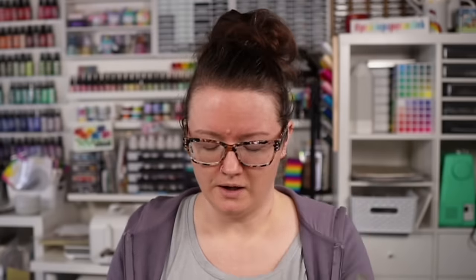I did some more watercoloring using distress spray stains — I showed that in a recent video. I've done it in the past and in a couple of recent videos, and I forgot how much I enjoyed watercoloring with spray stains. That's all I used — just spray stains — and I had a lot of fun. Keep watching and I'll show you how I made these cards.